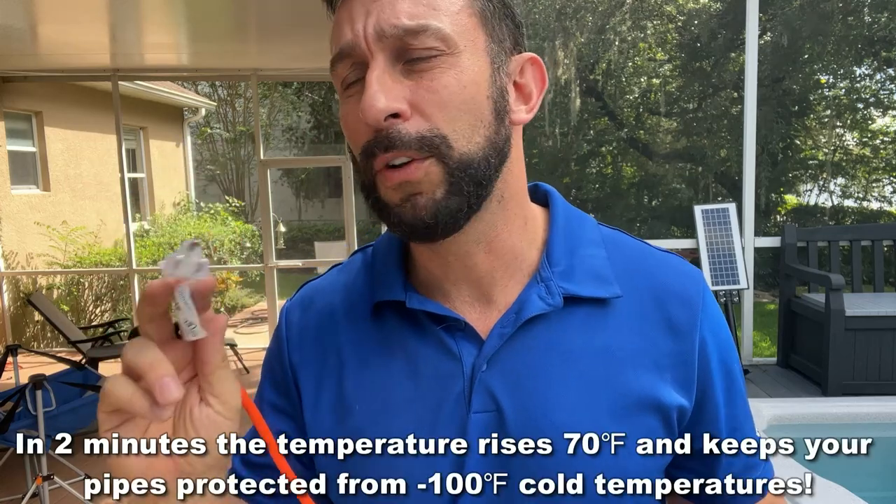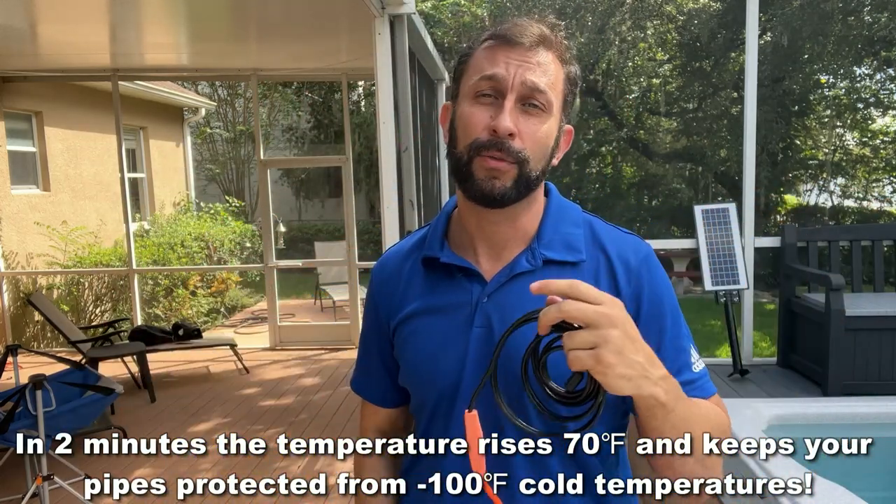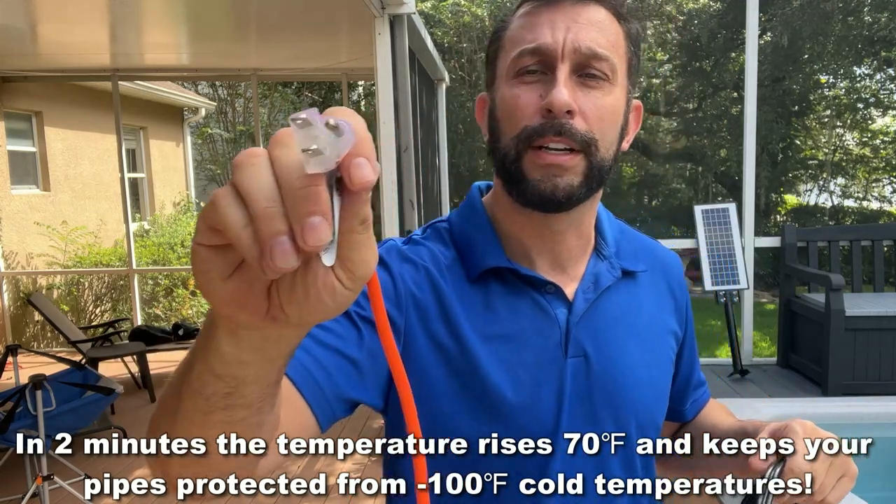It only uses seven watts but it's going to keep those pipes from freezing over, and that's what's so important. Another nice thing is it plugs right into 110.